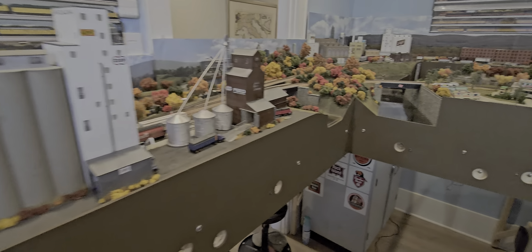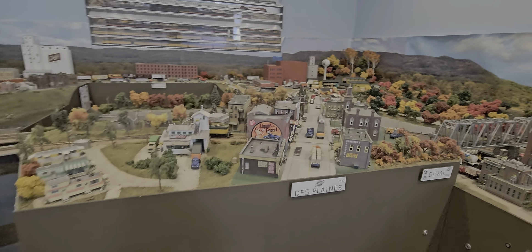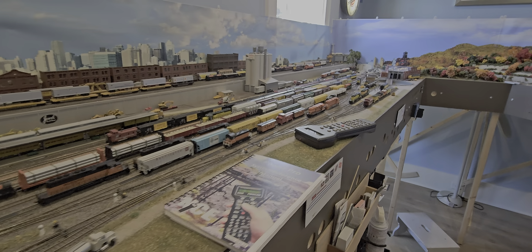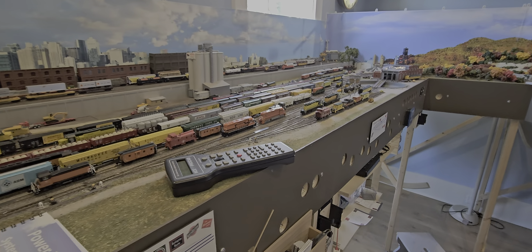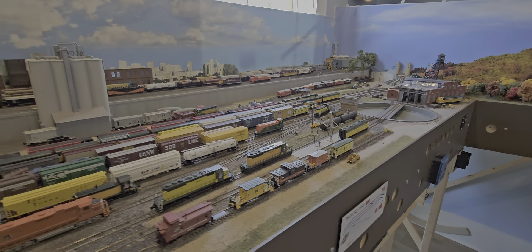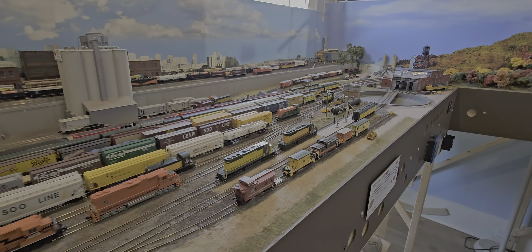We also replaced the Digitrax system with an NCE system. The customer had discovered that it was a much easier system to understand. He had a chance to play with an NCE system the last time he was in Chicago and so decided to make that switch.